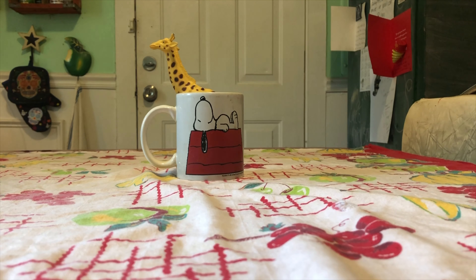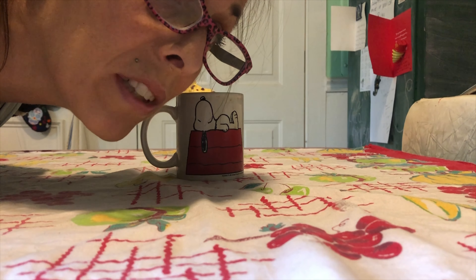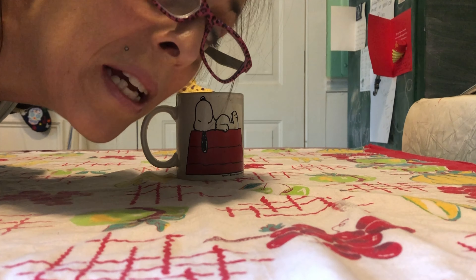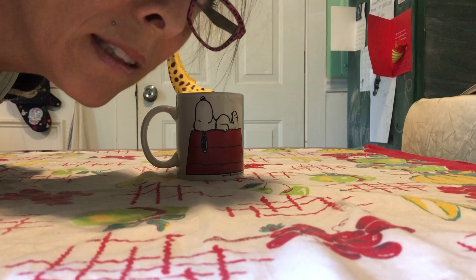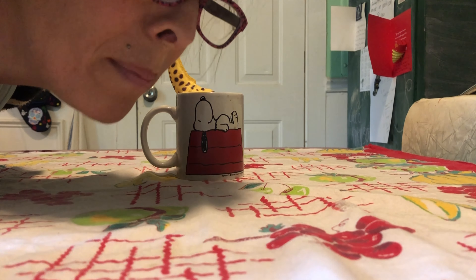Remember, you can email me at cameraclassforkids@gmail.com or follow me on Instagram — show me your awesome pictures! What can you make come out of a cup? Your mom, your dad, your little brother, your older sister? Show me something cool! Bye guys!